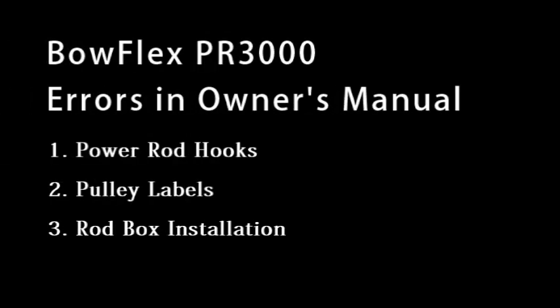Hello, welcome to my video. I recently purchased a Bowflex PR3000 in December 2014 and I noticed some issues with the owner's manual. These issues were around the power rod hooks, the pulley labels, and the rod box installation. Let's have a closer look.